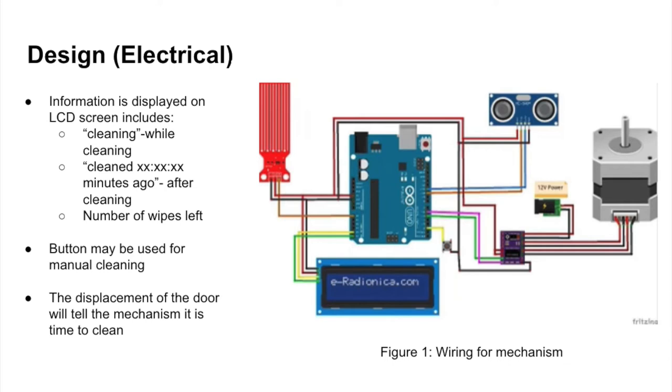All of these components and wiring will be housed in a small rectangular compartment that is going to be placed on the door so it looks better.